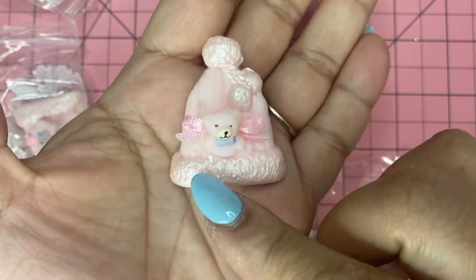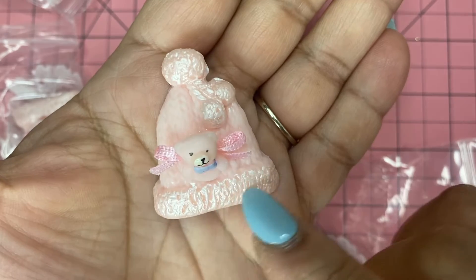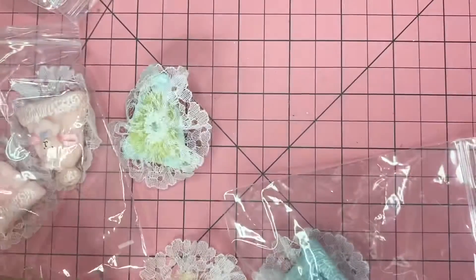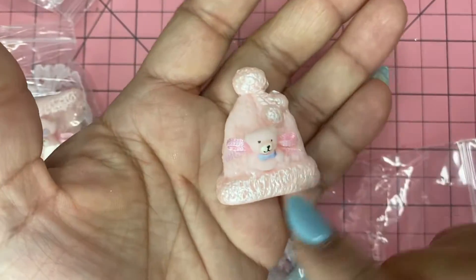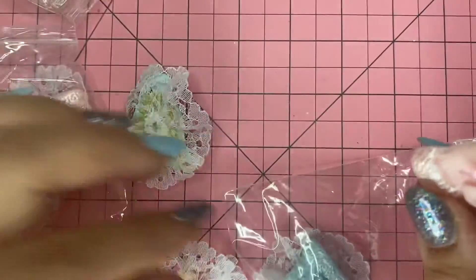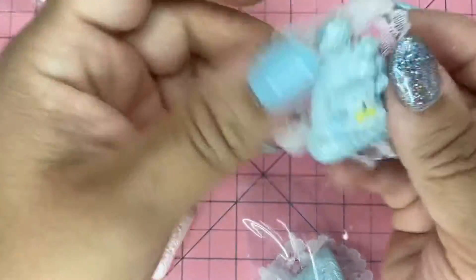This is the pink one — it has metallic pink on top and a little teddy bear. See how cute that is? This is an inch and a half in height. You could also add some glitter to make it more pretty and fancy.